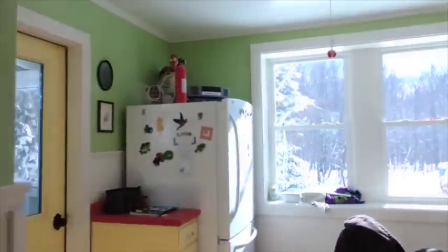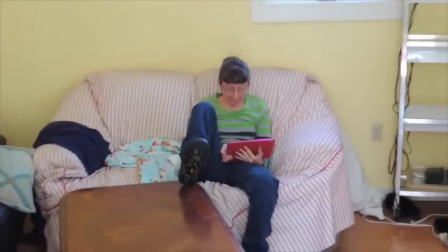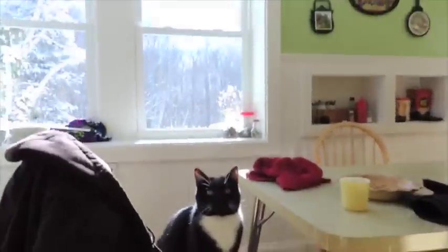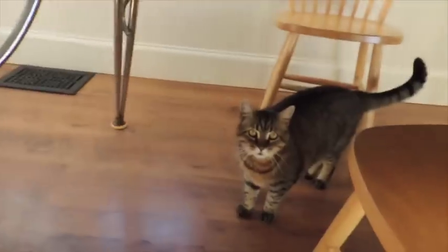Sue is at the junk shop downtown helping the ladies sort through some of the junk so she can put it on the shelves and sell it. Beth is over here on her iPad Air surfing the net or playing some meaningless game. Zeke's right here — hi Zeke, how's my boy? And Charlie's right down there. Hey Chowee. Charlie's a little bit camera shy.